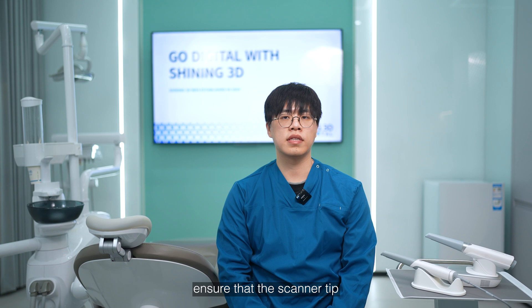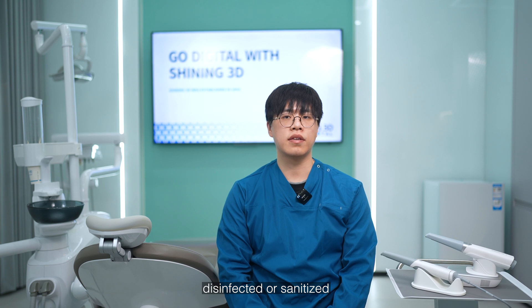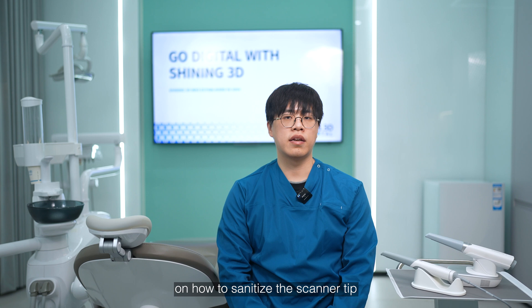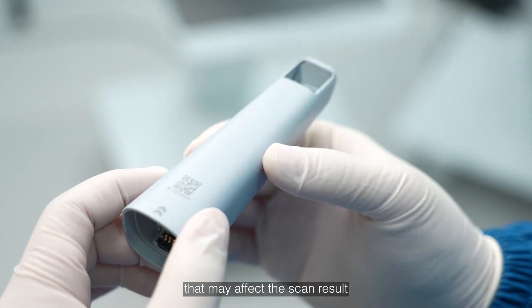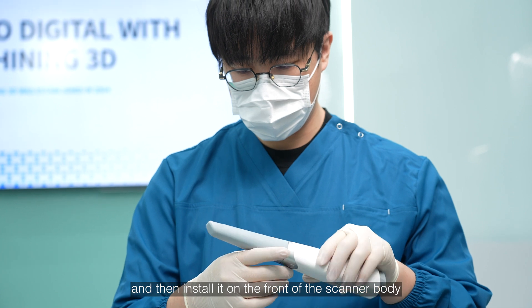Second, ensure that the scanner tip, body, and cradle are properly cleaned, disinfected, or sanitized. You can find more details on how to sanitize the scanner tip in another video. Check the scanner tip for any damages or scratches that may affect the scanning result, and then install it on the front of the scanner body.